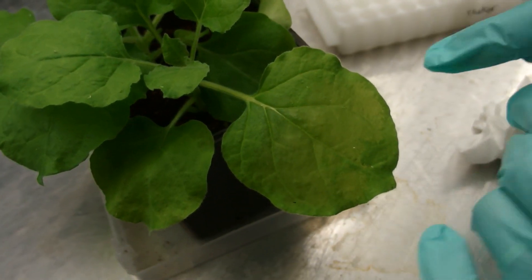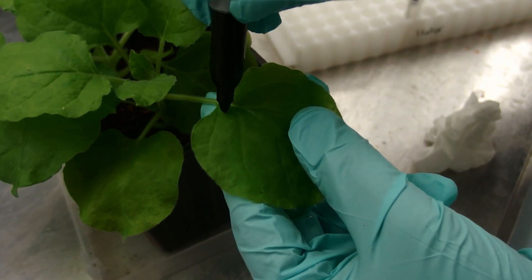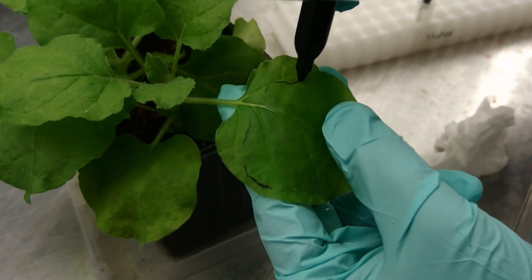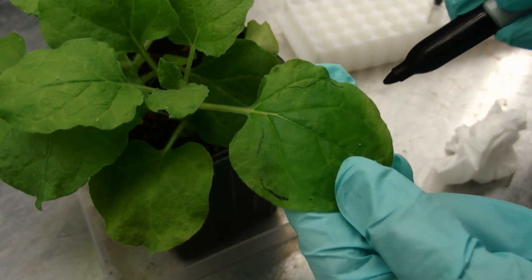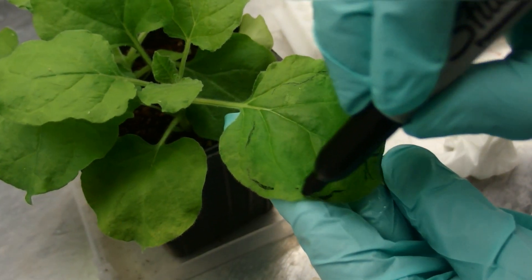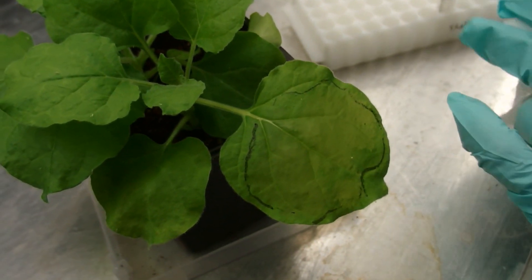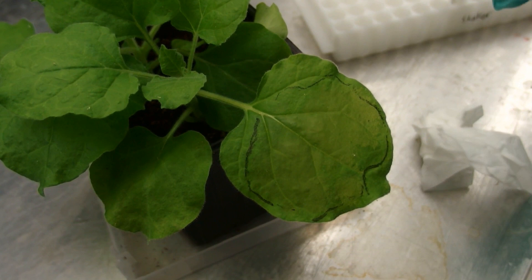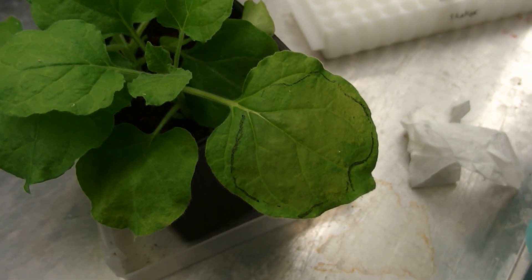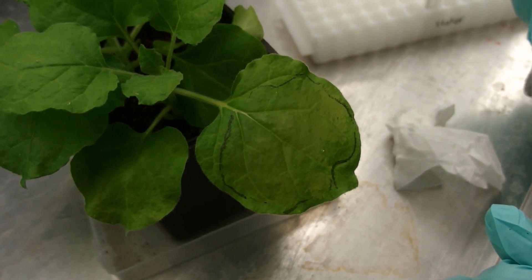Now we are going to mark the area that was infiltrated, because that is the tissue where our gene is going to be expressed. We are going to wait for two days to observe the gene expression under a fluorescent microscope. After two days, good GFP expression might look like this.